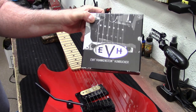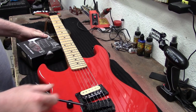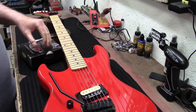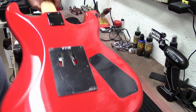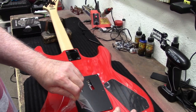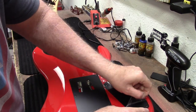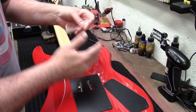I'm gonna put the Frankenstein in it. It comes standard with the JB — it's a Floyd Rose 1000 series. What I'm gonna do is put the Frankenstein in, take one of the springs out, maybe back the claw just a little bit, and reset it up.